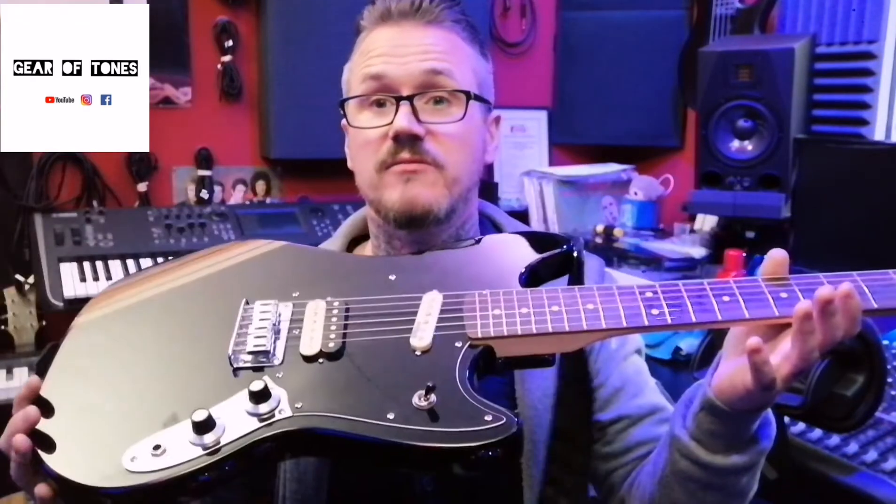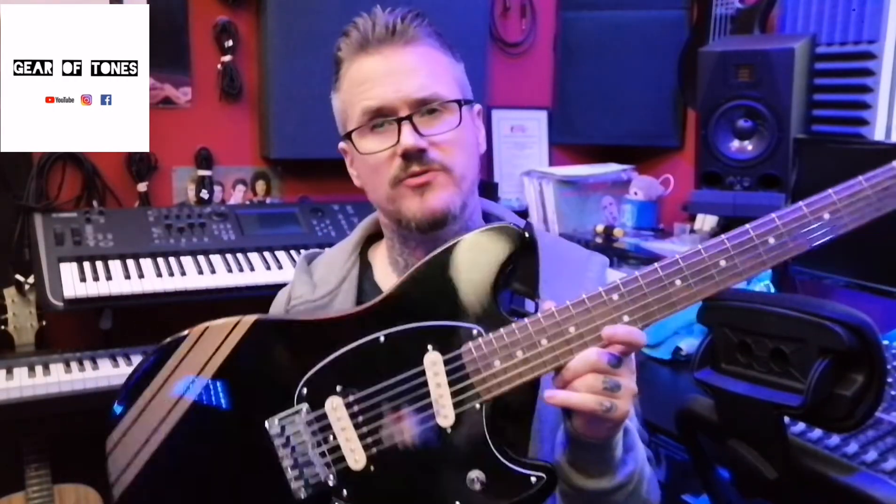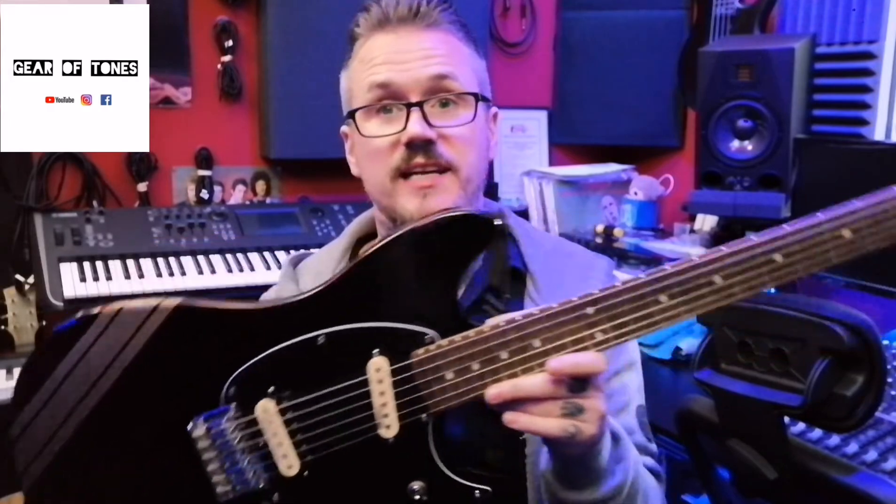And other than that, that's it. I could quite easily gig this and be happy - I know it'll be stable, it's going to sound good because the pickups sound great. All in all it's just a really really good instrument now. Probably spent just over £200 in upgrades, and it cost me £150 to buy the guitar - so more than the price of the guitar again. But all in all, £350 and I've got a really really good Mustang which sounds great, great hardware, feels great to play. And I'm really happy with it.